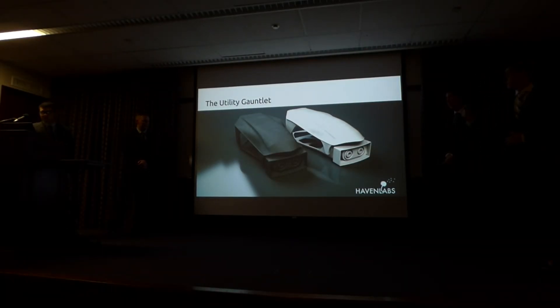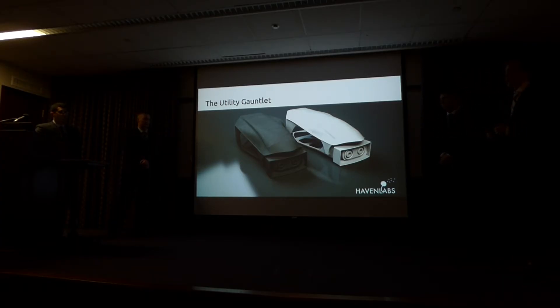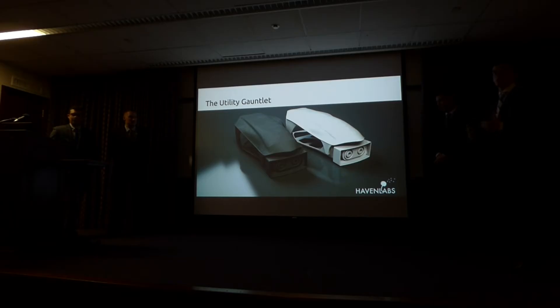This is the utility gauntlet, made by River Castellonio, a senior mechanical engineer who has agreed to help with our project. The utility gauntlet is a lower arm prosthetic attachment that features a 3D printed interlocking mechanism, allowing anyone with the schematics to create an extension for it. We plan to use our actuator hand as an extension to this device, and we're leveraging River's expertise in mechanical design to ensure everything fits together smoothly.